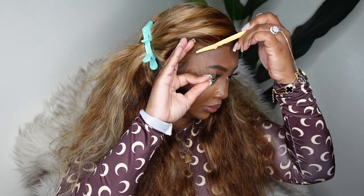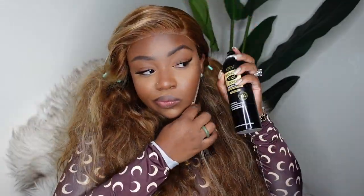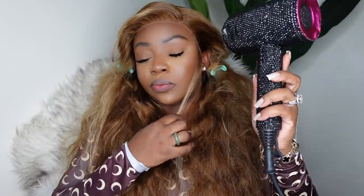Next I'm going to take an eyebrow razor and remove all of the excess lace. Remember we removed just a little bit earlier, but now we want to remove the remainder. Be sure to cut off any extra lace even if there is actual hair attached that goes around your ear — you don't want your wig to be bulky or sitting on top of your ear, so don't be afraid to cut around for a custom fit.